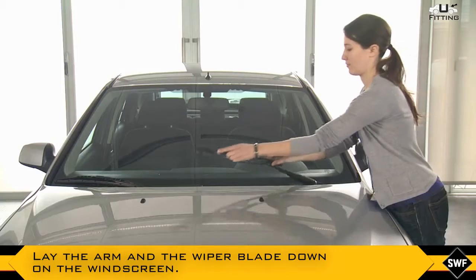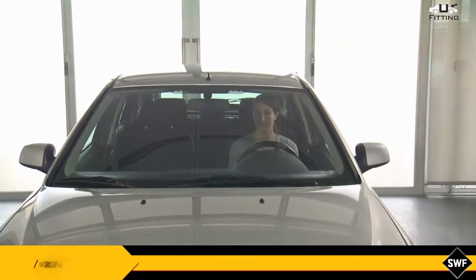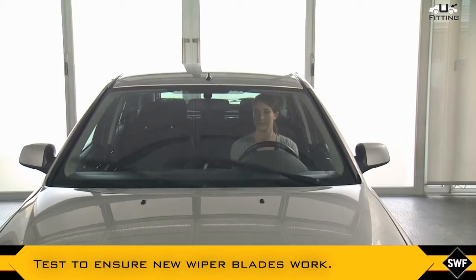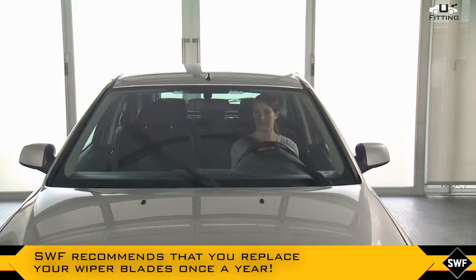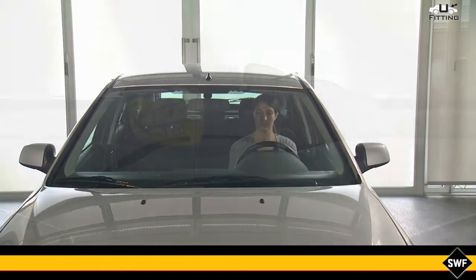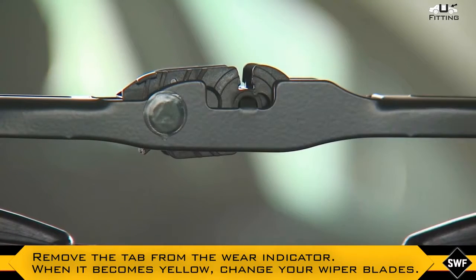Lay the arm and the wiper blade down on the windscreen. Test to ensure new wiper blades work. SWF recommends that you replace your wiper blades once a year. Remove the tab from the wear indicator — when it becomes yellow, change your wiper blades.